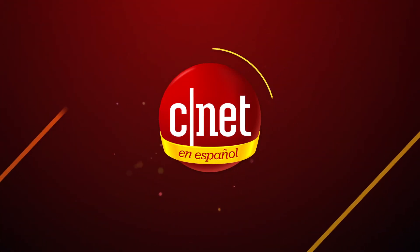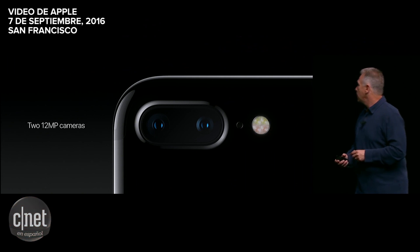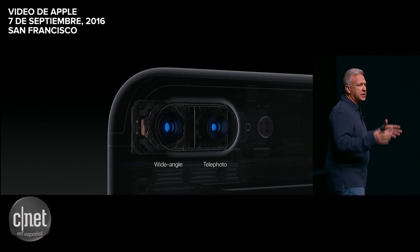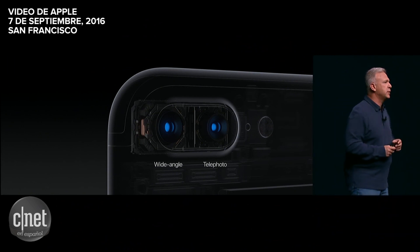There are now two 12-megapixel cameras built into the iPhone 7 Plus. One has the wide-angle 28-millimeter lens, the same as the iPhone 7. The other is a telephoto 56-millimeter lens.